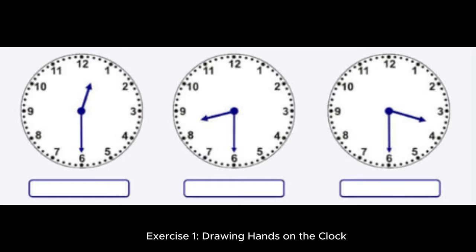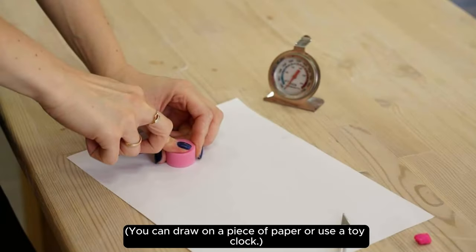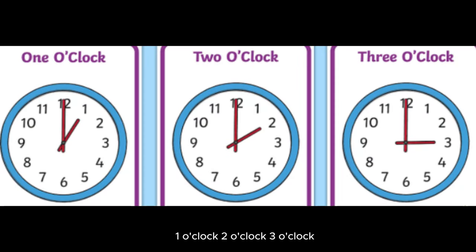Exercise one: drawing hands on the clock. Instructions: draw the hour hand on the clock to show the following times. You can draw on a piece of paper or use a toy clock. One o'clock, two o'clock, three o'clock.